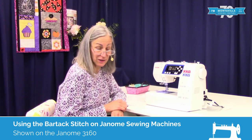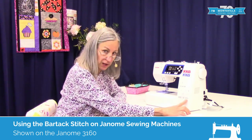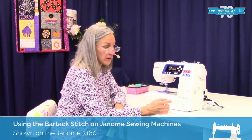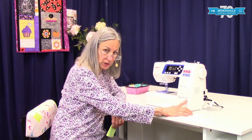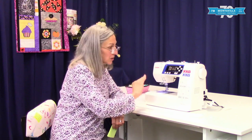Hi, I'm Karen. We're here at Montevilla Sewing Center, and we're going to talk about the built-in Bartack on Janome machines. I'm showing this to you on the 3160, but any Janome machine that has the built-in Bartack is formed the same way, and the adjustments are made the same way, even if the controls are in a slightly different position.